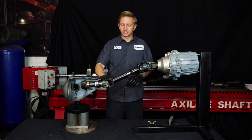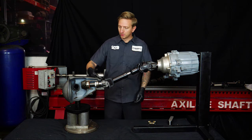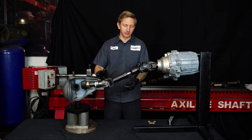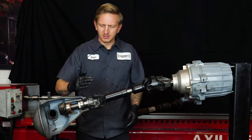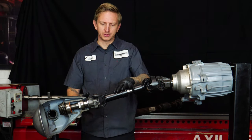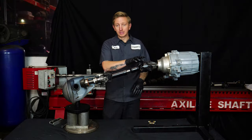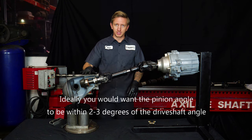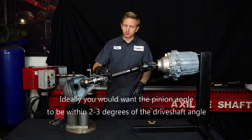What we need to do with this driveshaft is rotate the pinion up so that we're decreasing that joint angle to almost nothing. Now that the pinion is up, what I'm really shooting for is the pinion to be about 2 to 3 degrees less than the angle of the driveshaft. So if the driveshaft angle is 20 degrees, you want the pinion to be around 17 to 18 degrees.